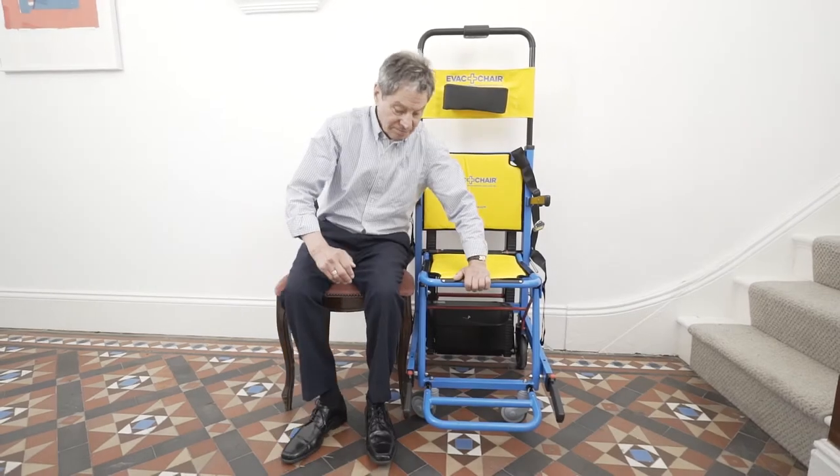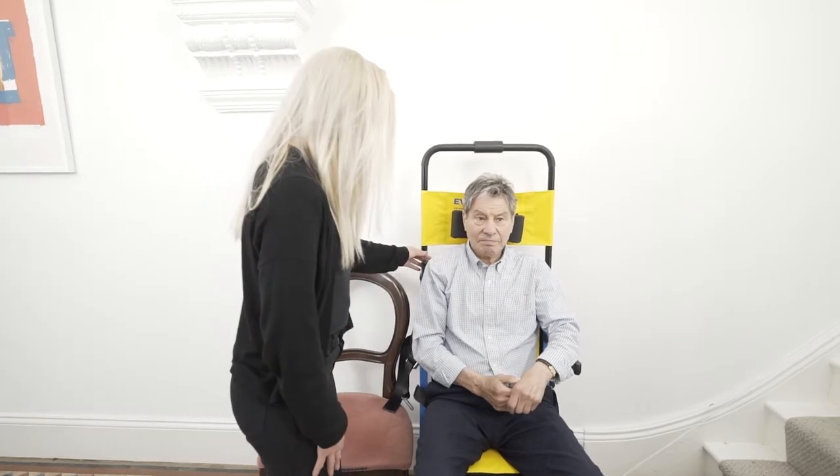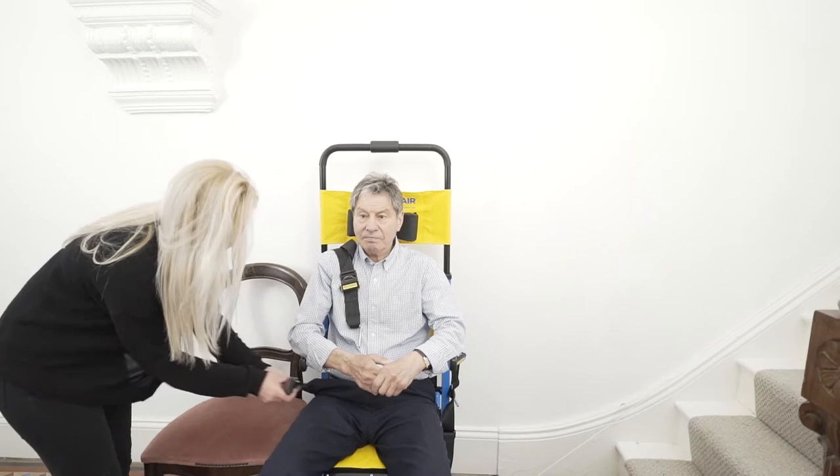The passenger can now be transferred to the seat of the chair. Once seated, the safety belt can now be fastened. On transferring, the occupant can self-transfer or can be transferred in line with guidance from their healthcare professional.